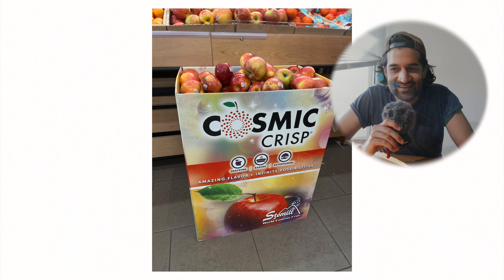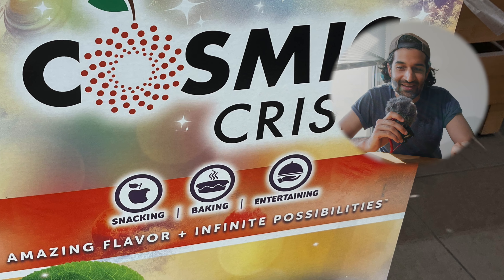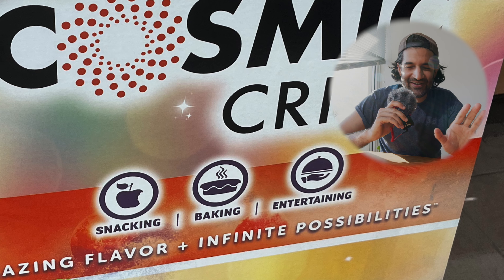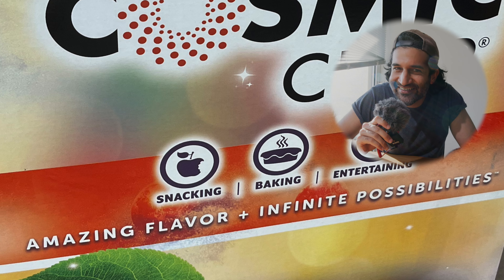And contrary to that is this sign for Cosmic Crisp Apples. It's bad. I don't know about you, but I've never been marketed apples before. Have you? Snacking. Baking. Entertaining. What? Amazing Flavor. Infinite Possibilities. What the?